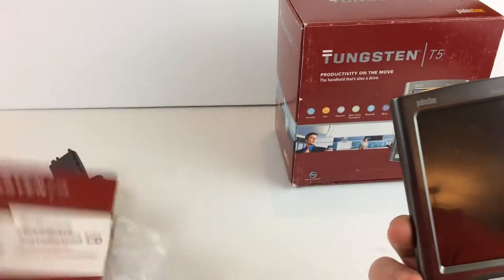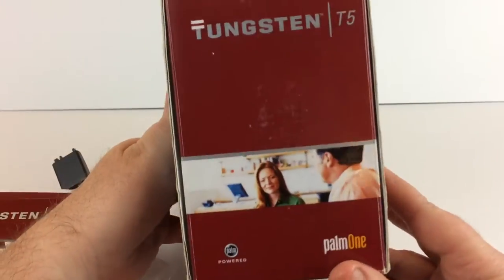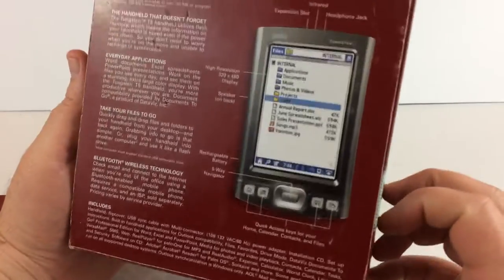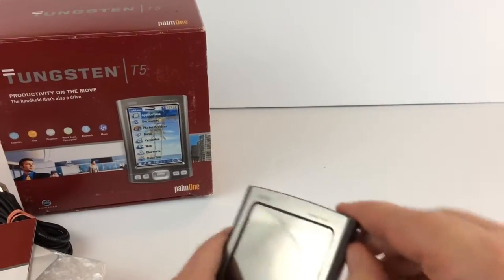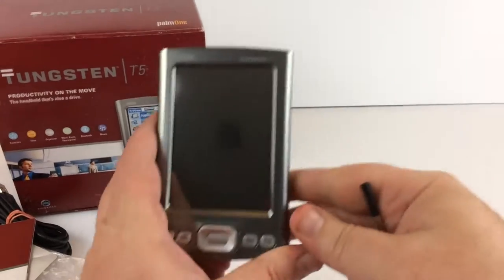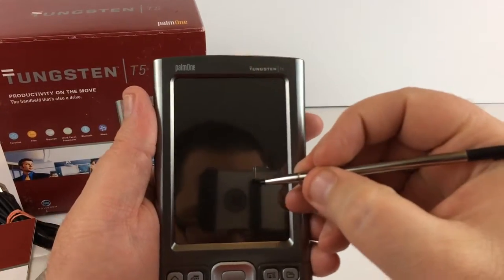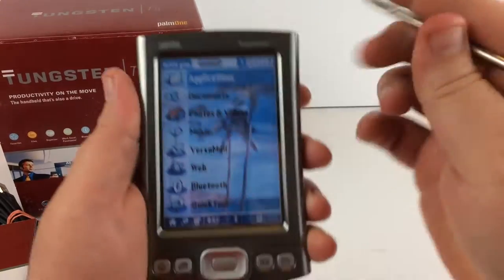And then we have the original box for the Tungsten T5. So that's everything it comes with, and it works really well — no problems. I don't have a whole lot of experience with this to know exactly how to use it.